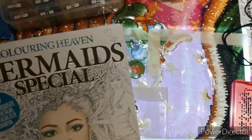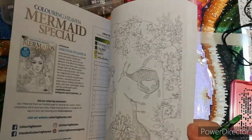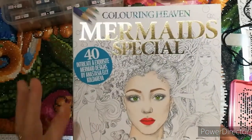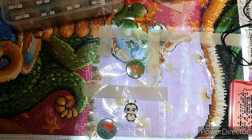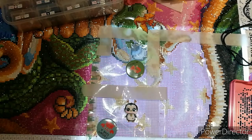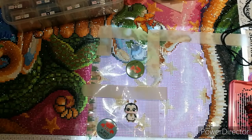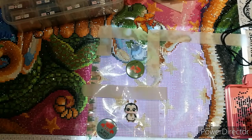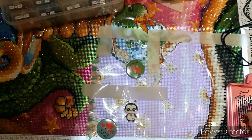I've also got a colouring book mermaid special which I've started to colour in, and I've just ordered a curvy mermaid book which is all mermaids with curves. You have one entry, but if you do more than one thing I'd love you to tag me in it all because I would like to see everything that you do - I'm nosy, or as I keep saying, inquisitive.